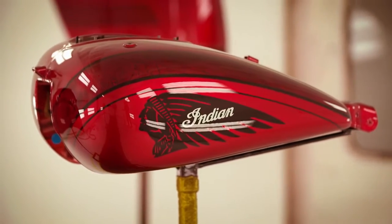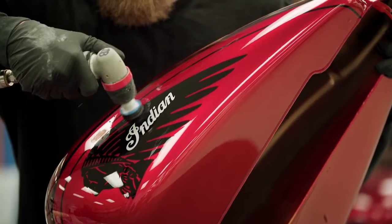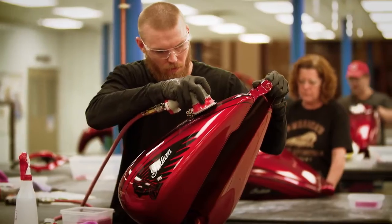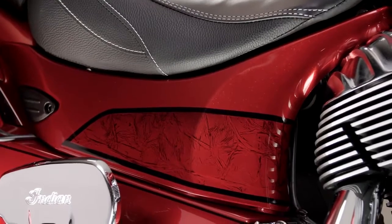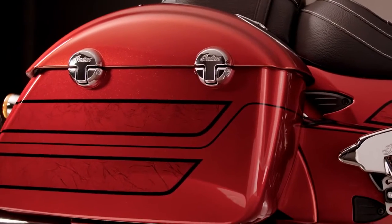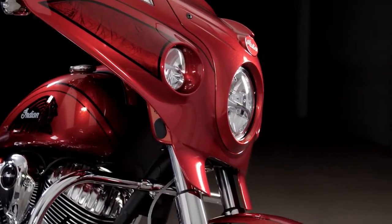We have an American craftsman-made product, from the painting, from the machining, to the assembly. You're gonna know right away from a distance that it's something really, really special, because it just catches light like nothing else.